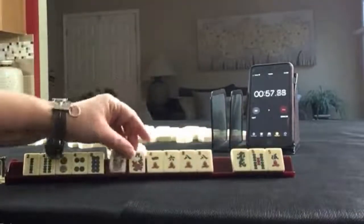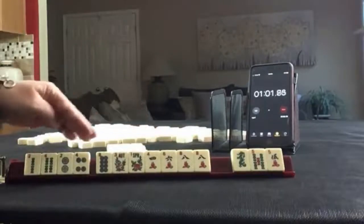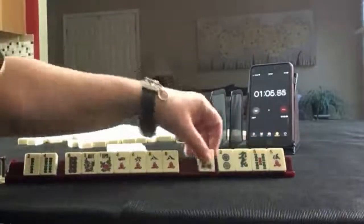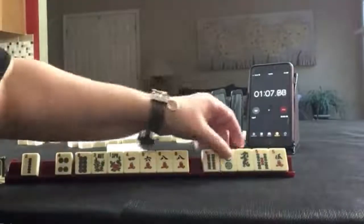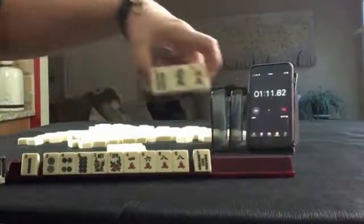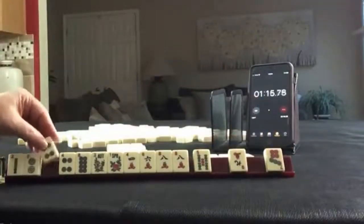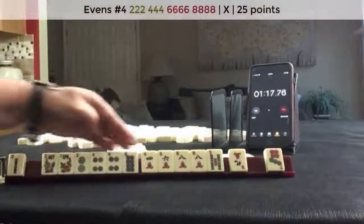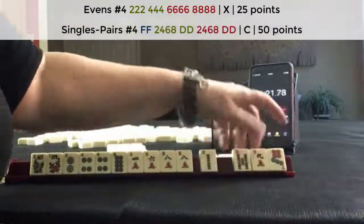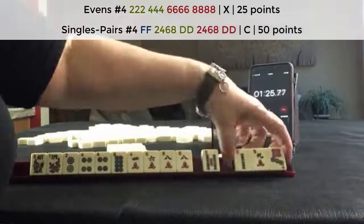So 2, 4, 6, 8 — we do have like number potential. We've got to give something up. Let's let the 2 go — maybe the 4 instead. Let's let this 4 go because we have more 2, 4, 6, 8 in dots. There's a 4. Pair hand maybe. Let's pass these — that's a little risky. Let's pass these 3.